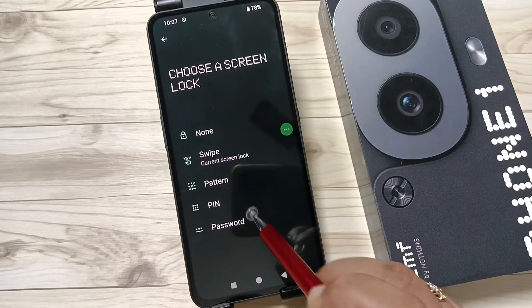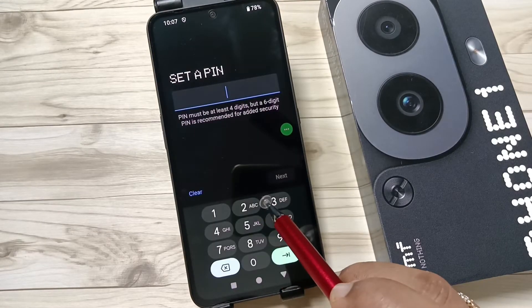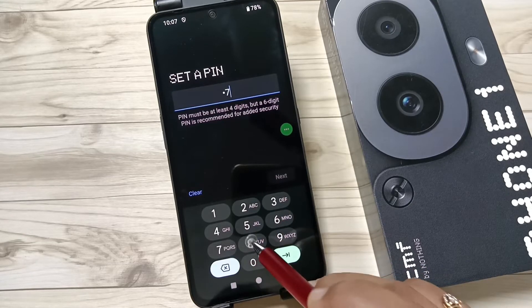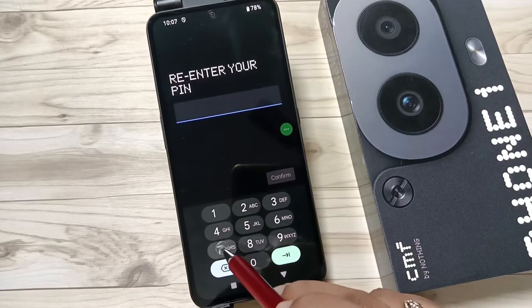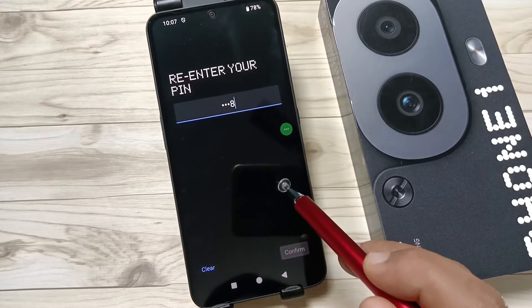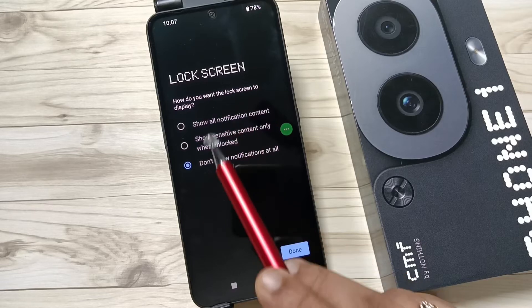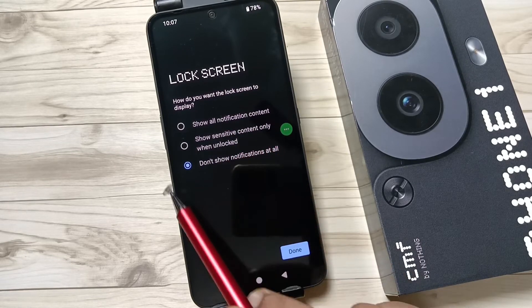Here I am going to select PIN. We need to enter at least four to sixty-six digits, so I am going to enter a four-digit PIN. Tap on Next, again confirm the PIN, then tap on Confirm. For the lock screen notifications, you can select any option — here I select 'Do not show notifications at all when the device is locked.'